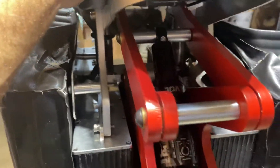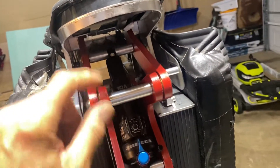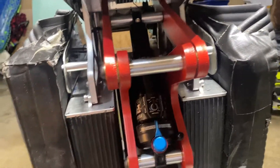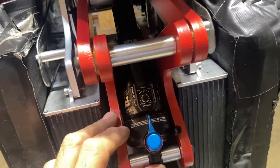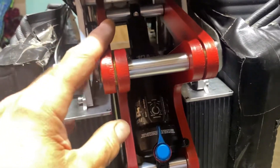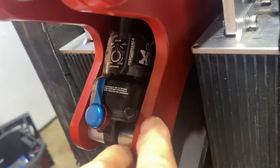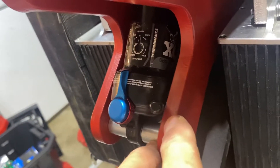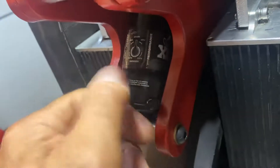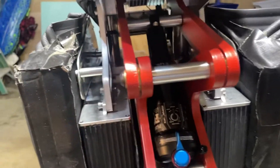For the Fox Float shock, I got the 210 millimeter eye-to-eye and it obviously fits, but I have to compress it. So I would say the 200 millimeter would be a better fit. No modifications are needed — the air valve just makes it work — but I would get the 200 millimeter to make your life easier.